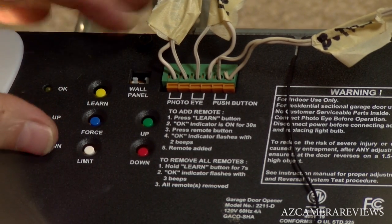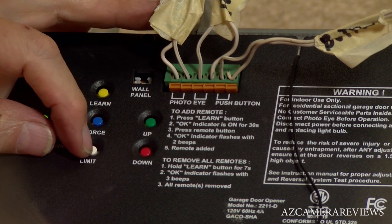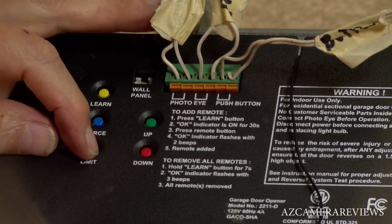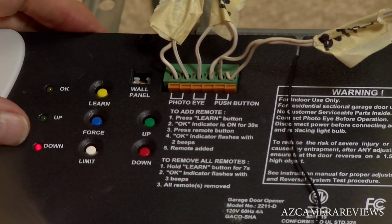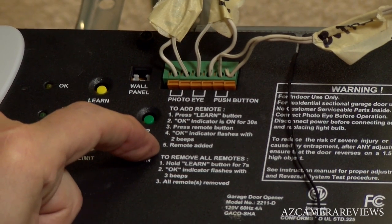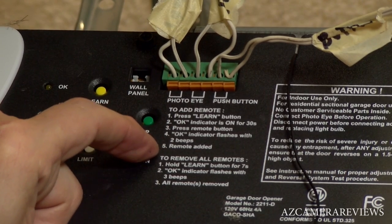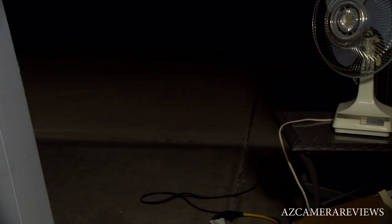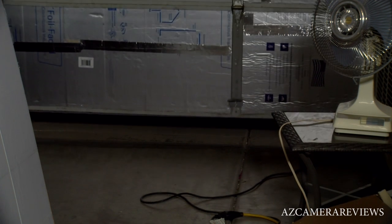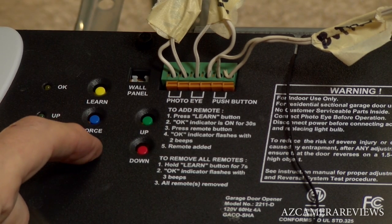Now you want to set the down limit, so you're going to hit your limit switch twice and the red light will come on. Now hit your down button and keep it pressed until it reaches the total bottom of where you want it to meet the cement. Once that's set, click the limit switch once and you'll get OK — your up and down limits are now set.